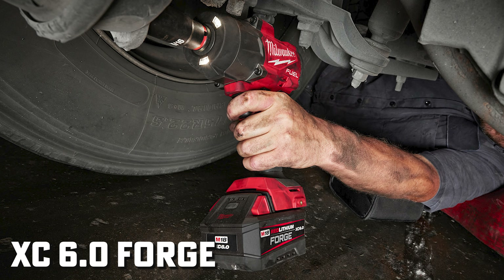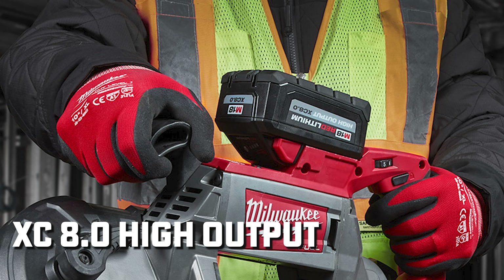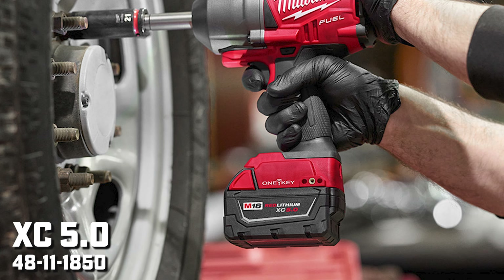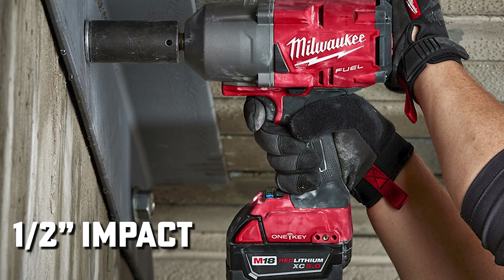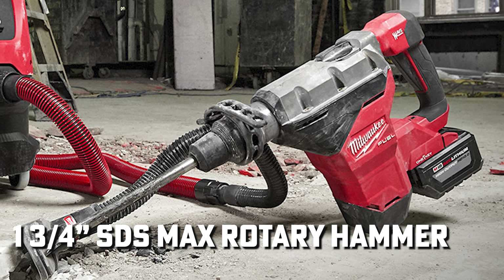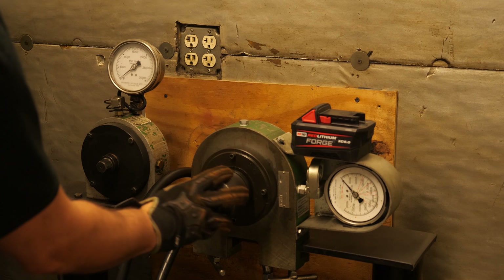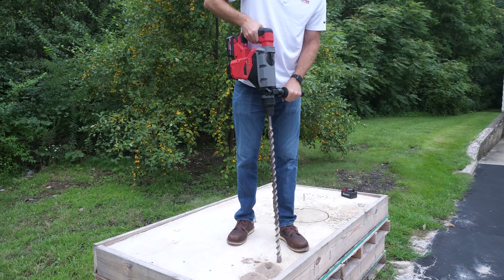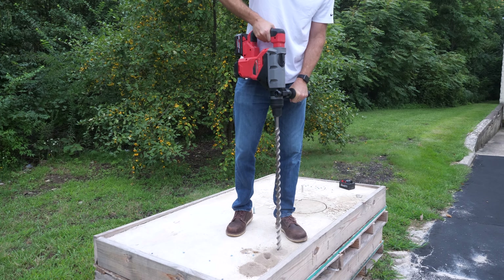We took the latest 6 amp hour Forge and two other batteries we already know: the M18 XC 8 amp hour battery, the 4811-1880, and the M18 XC 5.0 battery, the 4811-1850, and pitted them against each other using a couple of high demand tools — including the half inch impact 2863-20 and the inch and three quarter SDS max rotary hammer, the 27-1820. First, using the impact with all three batteries on our in-house Skidmore to compare torque output, then running the rotary hammer outside to see if we can drill holes faster. Pretty simple and easy to show.